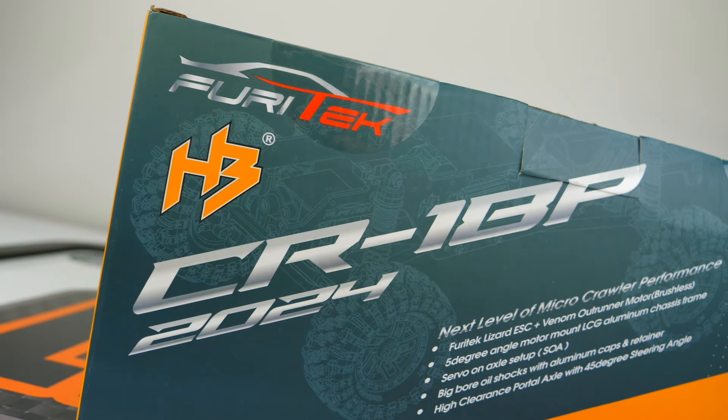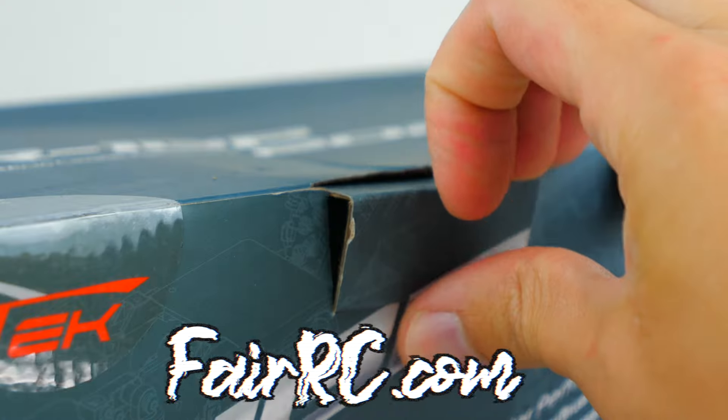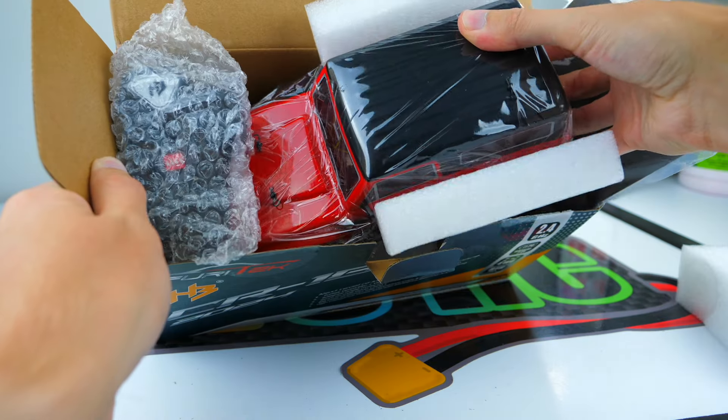We're checking out the brand new 2024 Rushmore from fairrc.com, which is based on the latest and greatest version of the Hobby Plus CR18P.